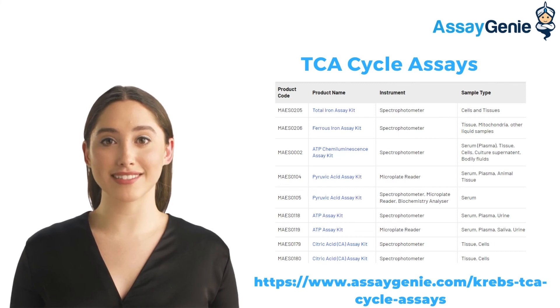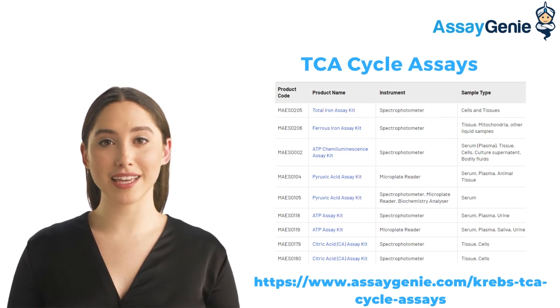We have a variety of citric acid cycle kits available at Assay Genie. Check them out at the link below.